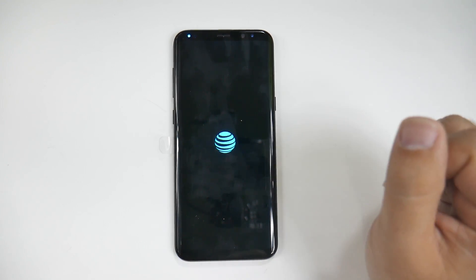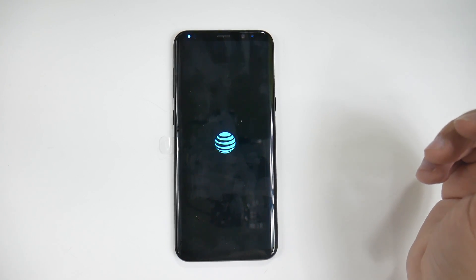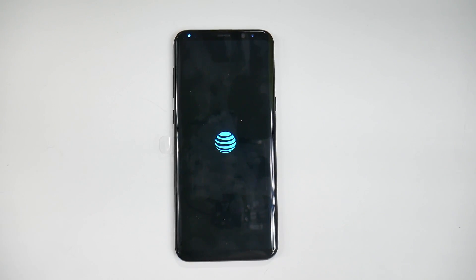Alright guys, hopefully you did find this video helpful for those of you who are resetting the device. If you did, please give a like, thumbs up down below. And if you want to check out all of our other coverage on the Galaxy S8, as we have the most coverage on YouTube, make sure to check out our channel. Thank you as always for watching. This has been RICKY, the YouTube Tech Guy.